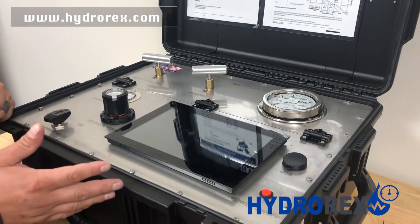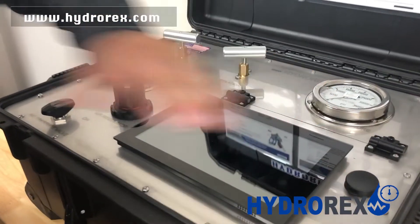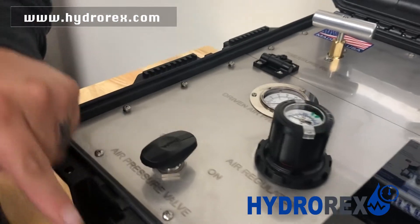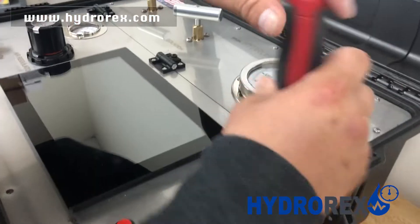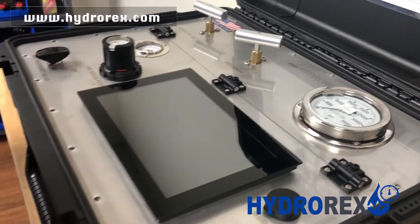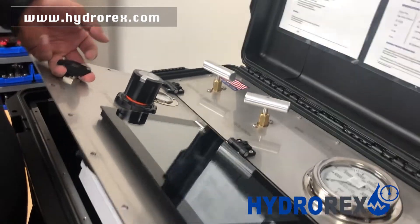For any maintenance work, repairs, or regular inspection, the bottom part of the case is removable. You'll just need to take all the bottom screws off and lift it up. This valve here is solid so it will help push it up.